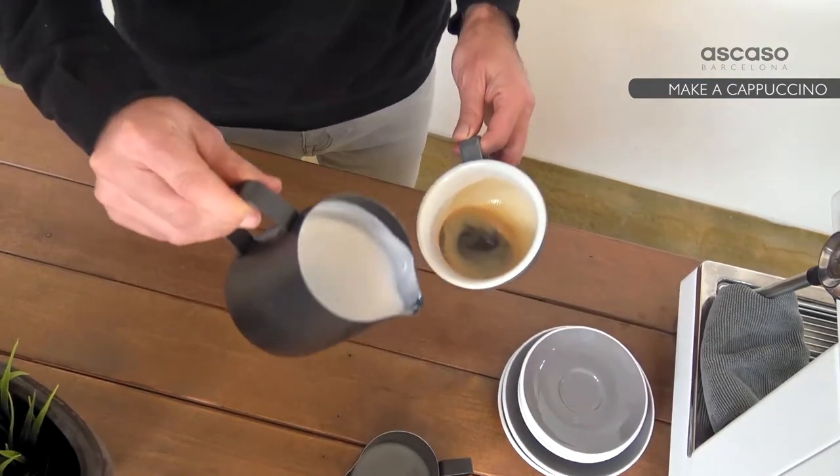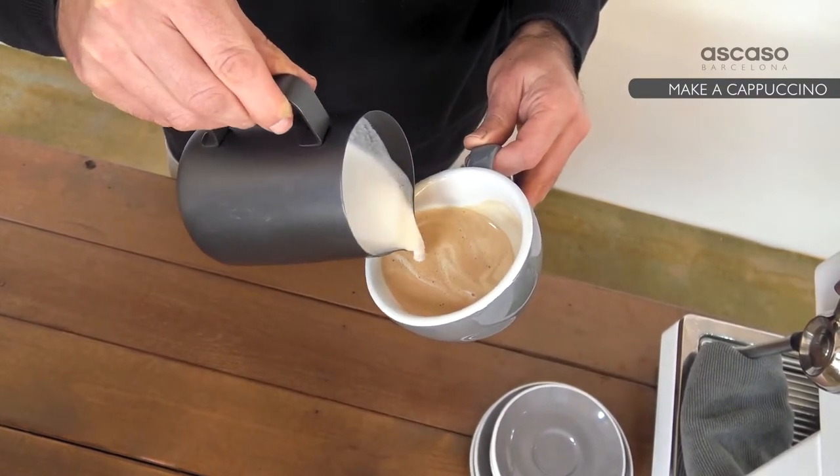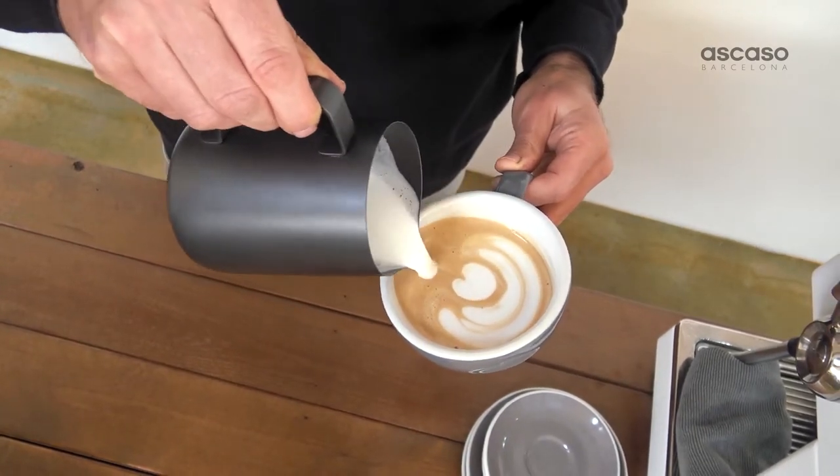We pour a bit off from the top, and now we pour from above. Pour, pour, and when we want to draw the pattern, we go down.